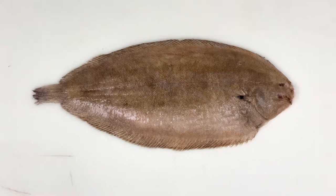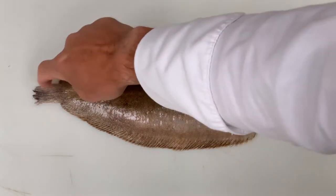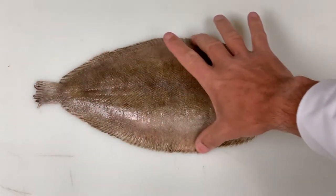Here we have the Dover sole. Soles are oval in shape, which means they have a rounded face and a rounded tail. They have an elongated body.